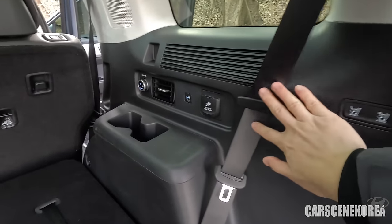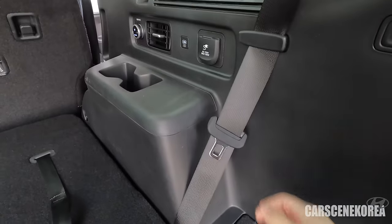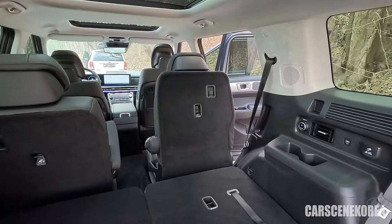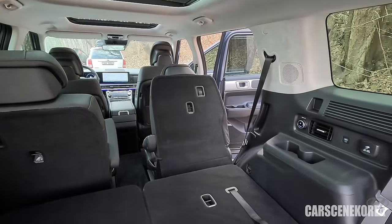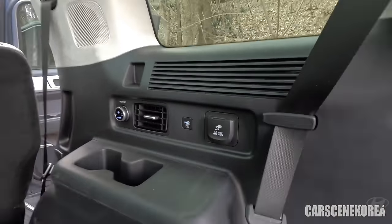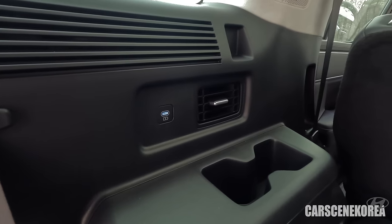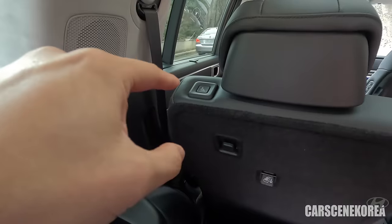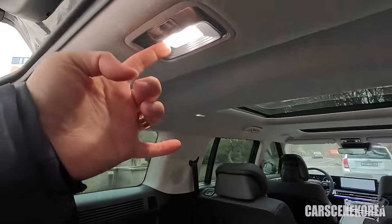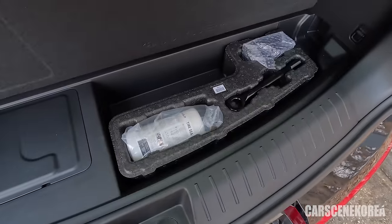When it comes to the trunk, make good use of this clip so that this piece doesn't fly around hitting everything and making rattling noise. You can use the button to fold the second-row seat up and down. Individual AC for the third row seat even. 220-volt outlet — that will change accordingly to your market.